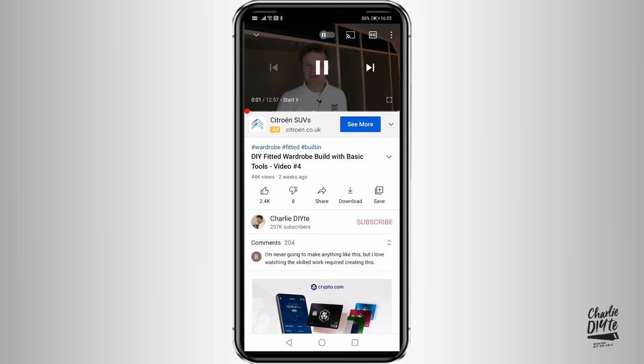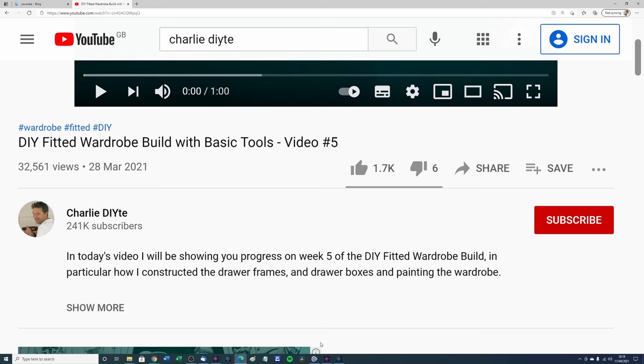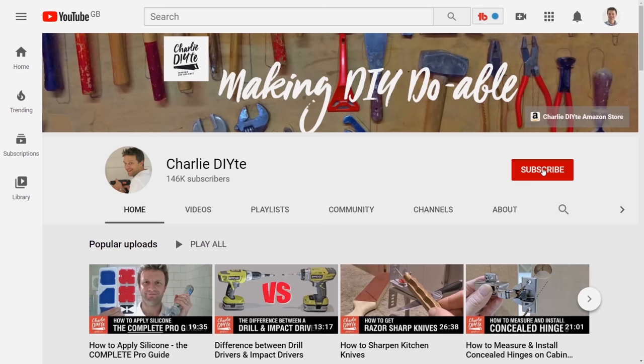That's it for today. Thanks for watching. Don't forget everything I've talked about today will be in the description below this video, where you can also access my Amazon store. You can access the description on your smartphone by clicking on the little arrow and on your PC by clicking on the show more button. And finally, if you're new to my channel, it would mean so much to me to have you subscribe. Click on the link here and don't forget to click the bell notification icon so you get notified of all my future uploads. See you soon!